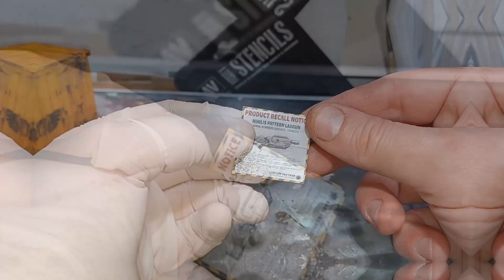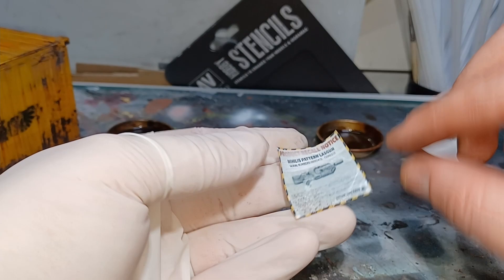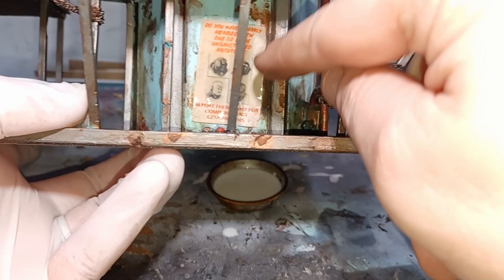Applying the posters, all you do is cut them out with a hobby knife, or I've just used scissors here. With the poster cut out, I just dunk it into some 50-50 PVA glue and water. With that soaked, I just place it into position on the piece of terrain.